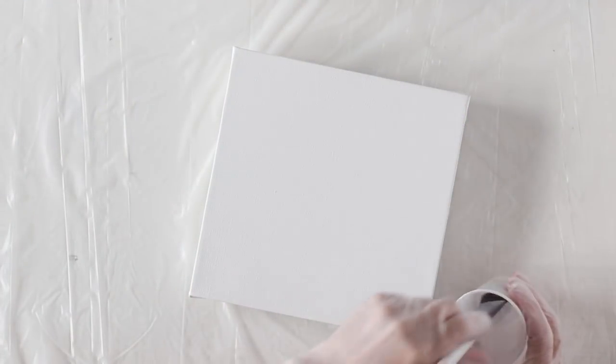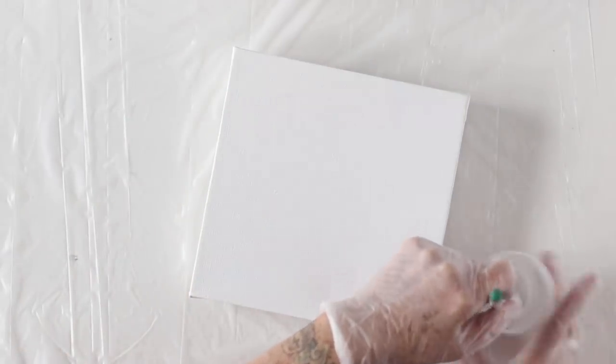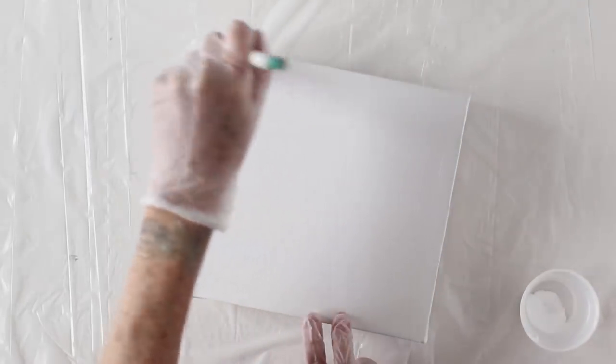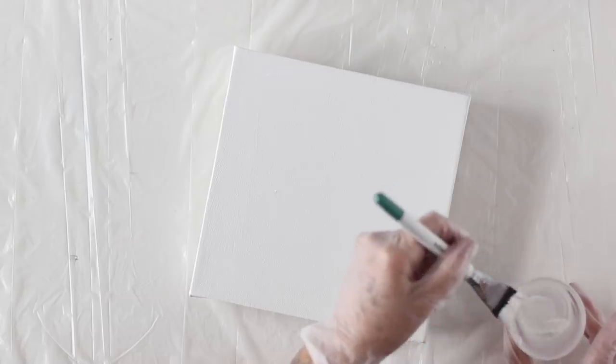I'm starting off with an 8x8 canvas, and I'm using just regular white paint to edge around the corners and those edges. I'll be getting the sides as well, and this helps to have the paint pour over the sides without leaving any blank canvas marks. I have found that if I don't do this, some of the paint doesn't adhere to the canvas when I'm all done, and there's no way to fix it. This is just a quick tip on how to prepare your canvas before you pour.